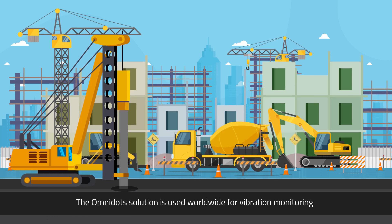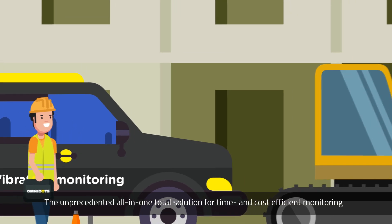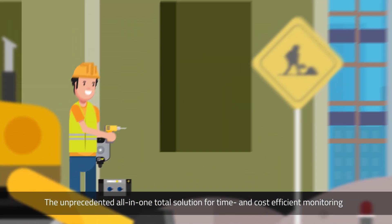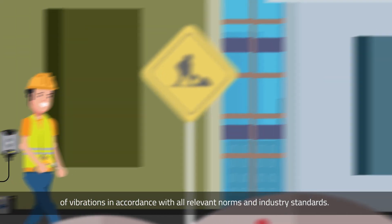The OmniDOTS solution is used worldwide for vibration monitoring in construction and infrastructural projects. The unprecedented, all-in-one, total solution for time-efficient and cost-efficient monitoring of vibrations in accordance with all relevant norms and industry standards.